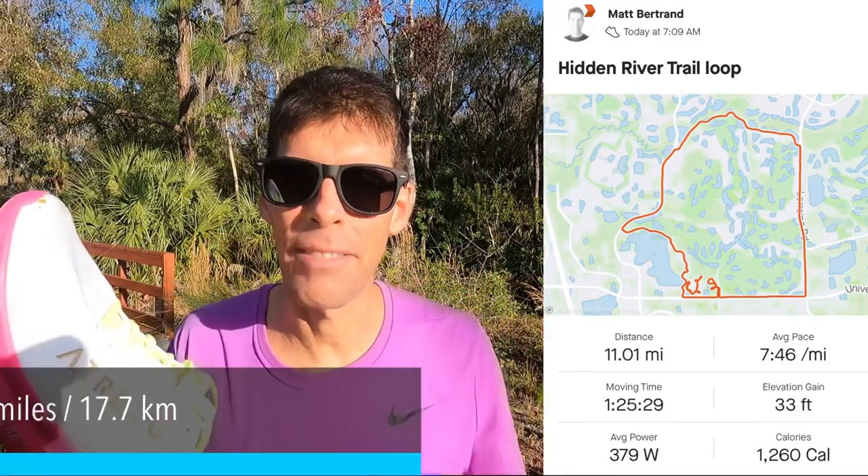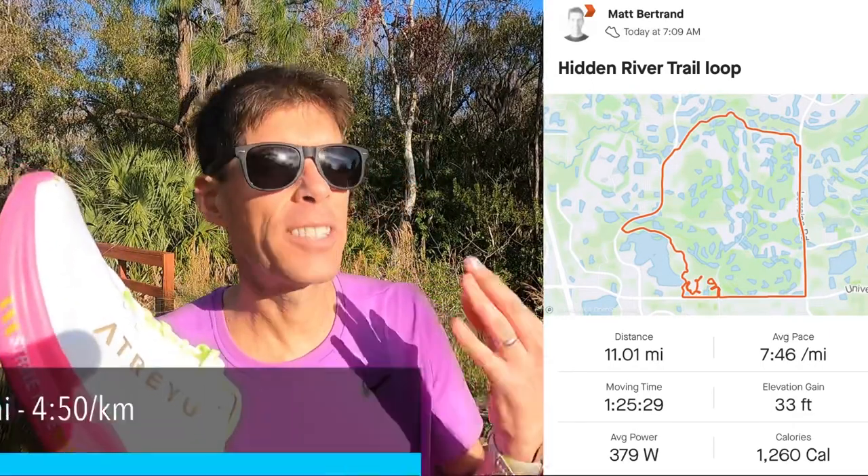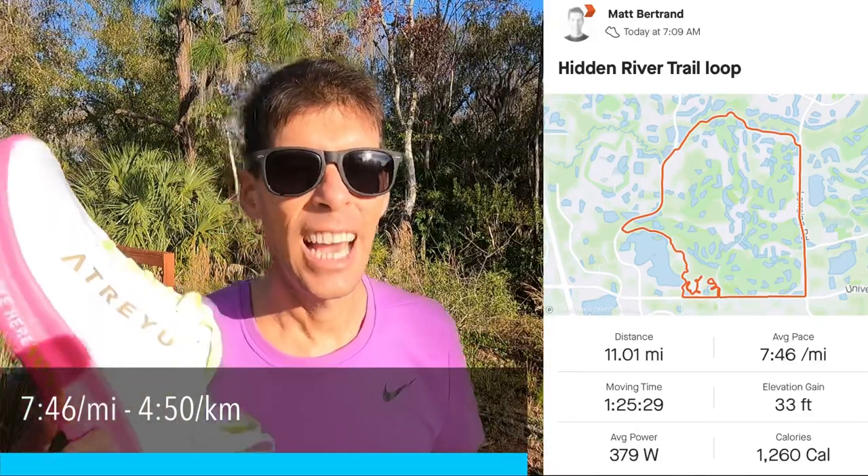This run was fantastic because the weather was so nice. It's about 53 degrees or about 11.67 Celsius — a bit chilly, but just the most perfect temperature to run in. Today's run was 11.01 miles, which is 17.7 kilometers, at an average pace of 7:46 a mile, which is about 4:50 a kilometer. It was easy for the beginning of the run and then I started to pick it up with some minute-and-30-second intervals just to see how these shoes feel when I pick up the pace. And just like I expected, they feel really good.